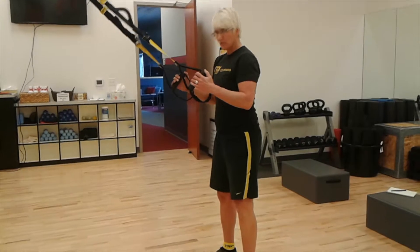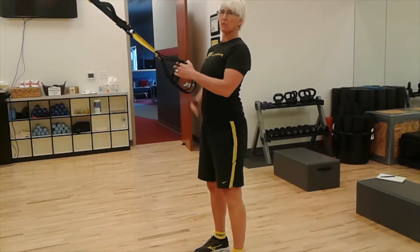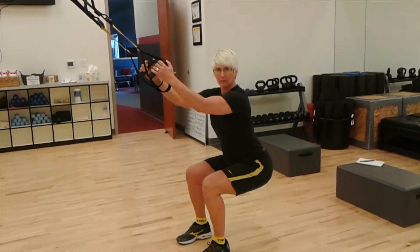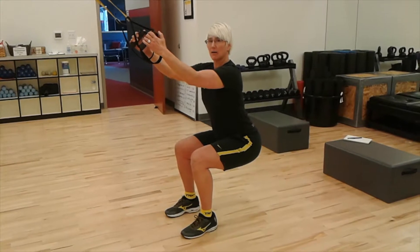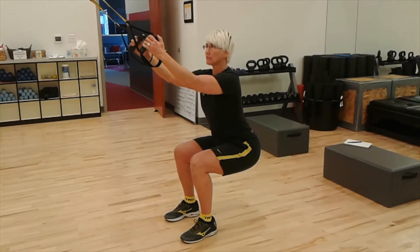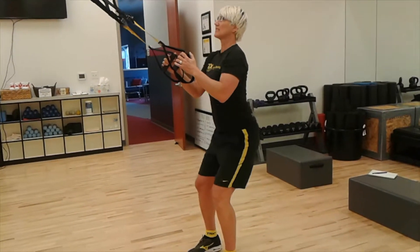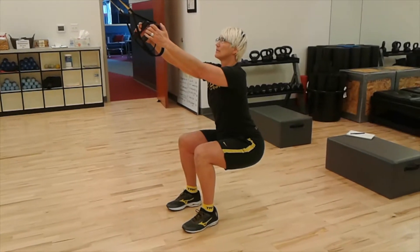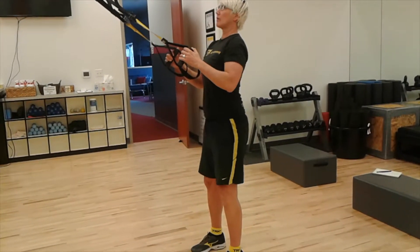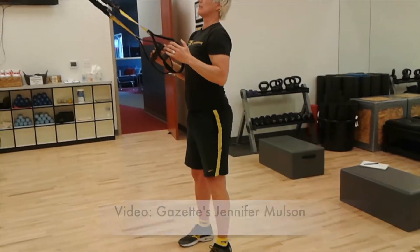It's going to allow me to use my arms a little. I am going to start feet shoulder width, elbows underneath my shoulders, and I am going to be working on my posture the whole time. As I sit back with my hips, I am holding with my arms so I get a little help. My knees are staying behind my toes. I am going to push through my heels and come up squeezing my quads. This is a very functional movement, able to engage the core and work those stabilizers in the hip and knee with assistance in the arms.